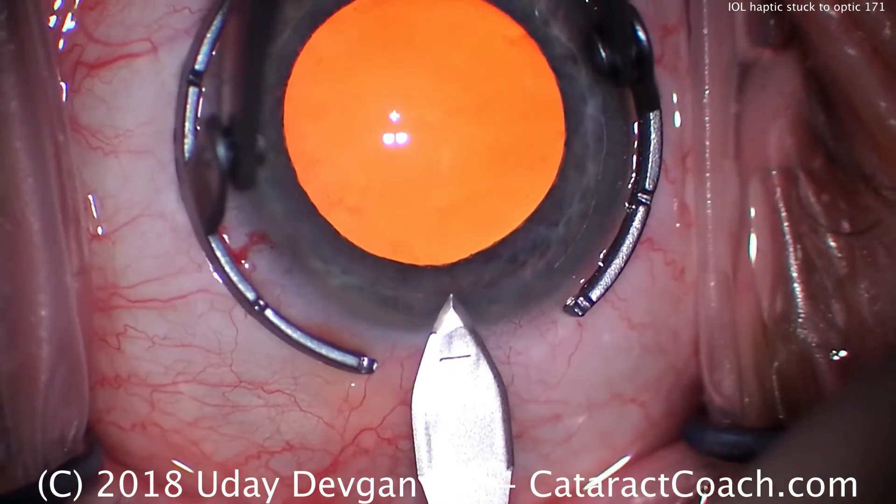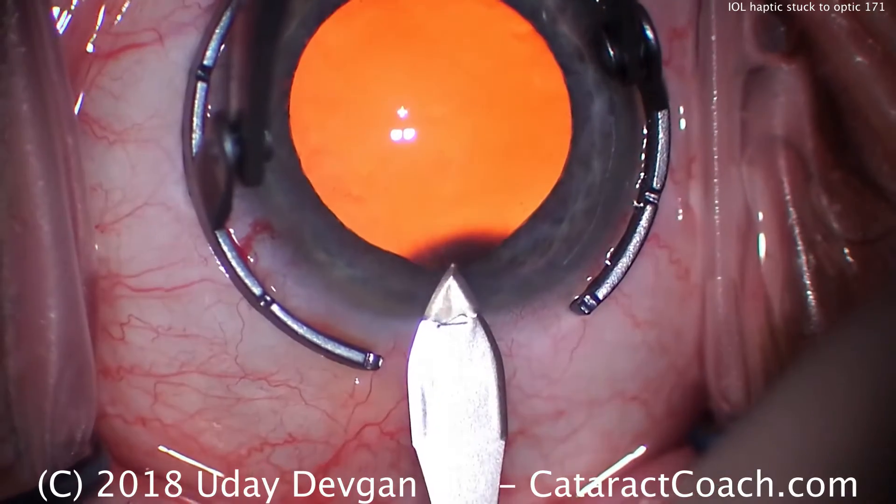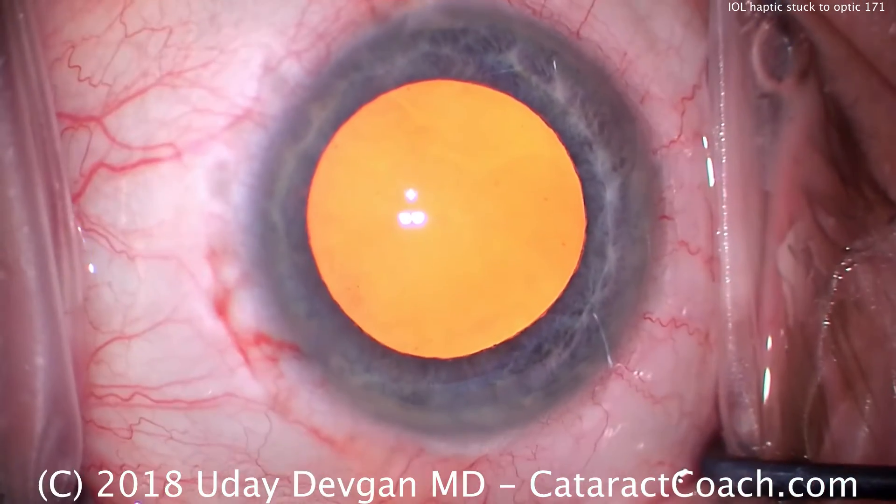Here's our phaco incision, temporally, single plane, nice tunnel length made with a steel keratome.